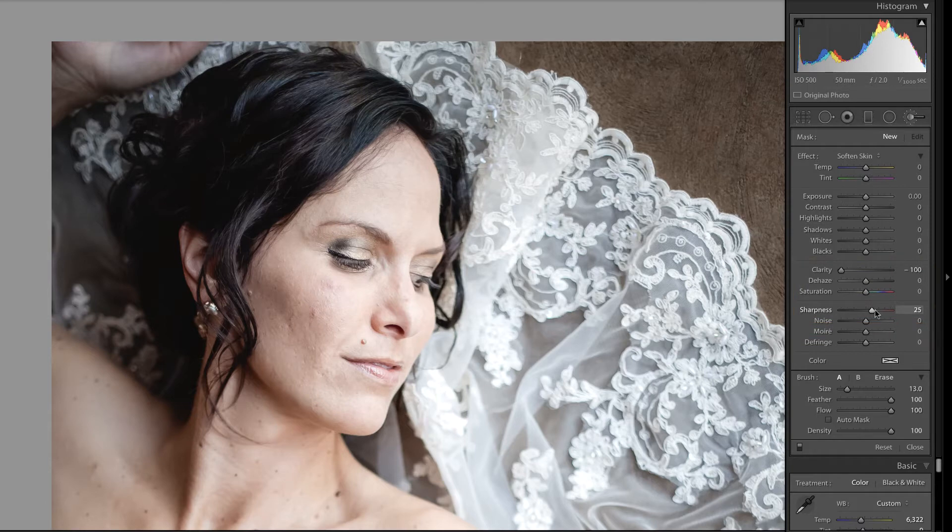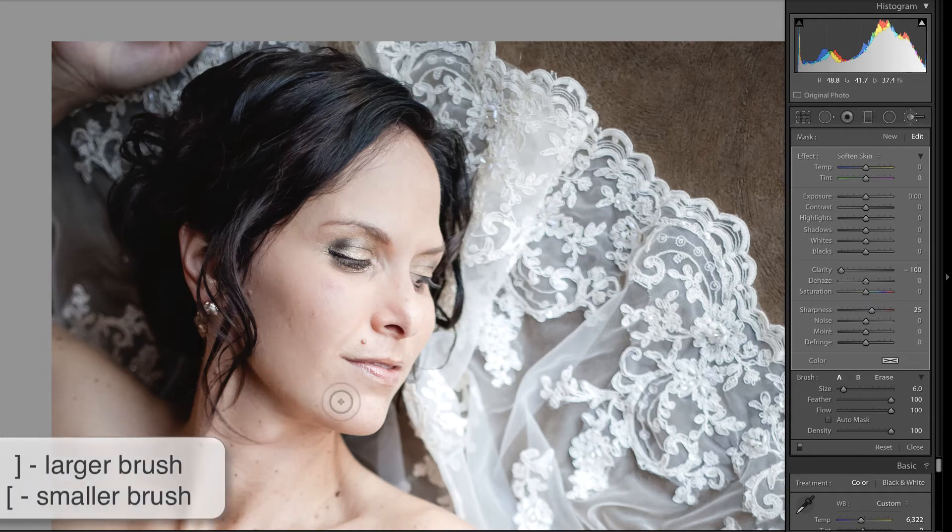I'm going to go with that for the time being, but I know I'm going to need to make a few changes. I'm going to make sure that my feather and my flow are at 100 and also the density at 100, and I'm just going to really quickly brush over her face. You can make the brush bigger or smaller by using the left or right bracket key.